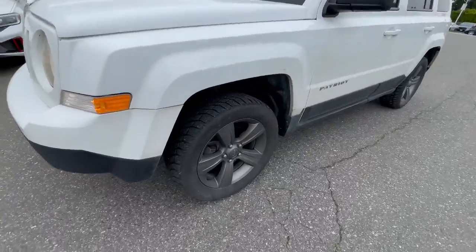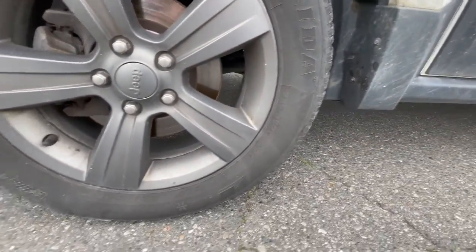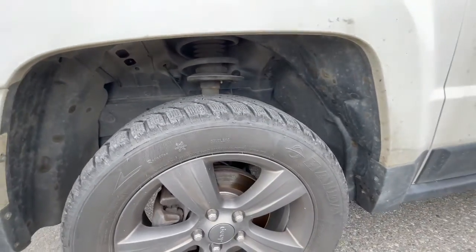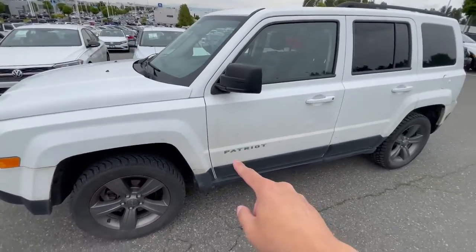Moving on to the wheels — you do get the five-spoke wheels. These are 17 inches and they're also on winters. I don't know exactly if it would come with the second set; I do have to double check on that. Patriot badging on the bottom there.